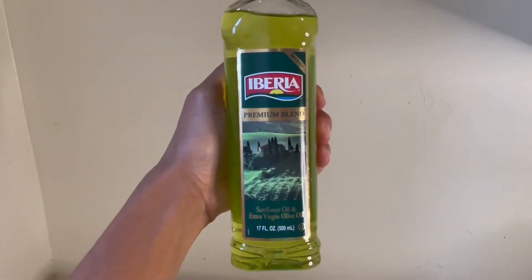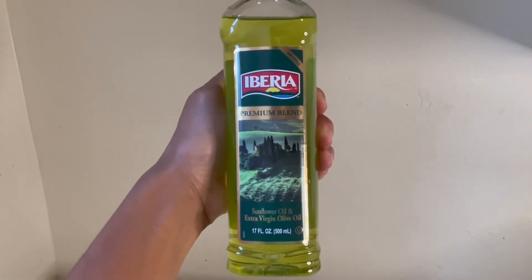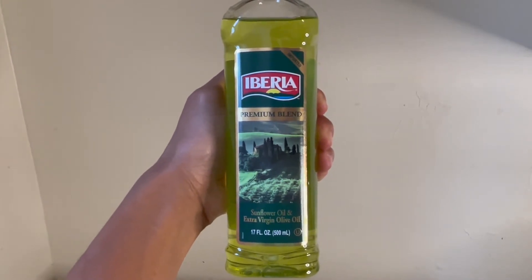Next I'm going to use this mixture of sunflower oil and extra virgin olive oil. They're both great carrier oils that promote moisture and prevent hair breakage.